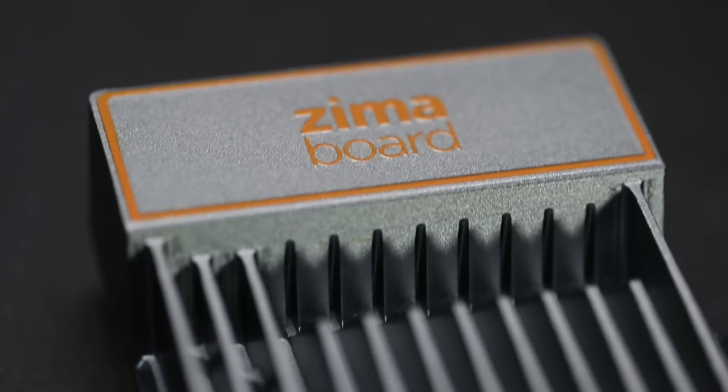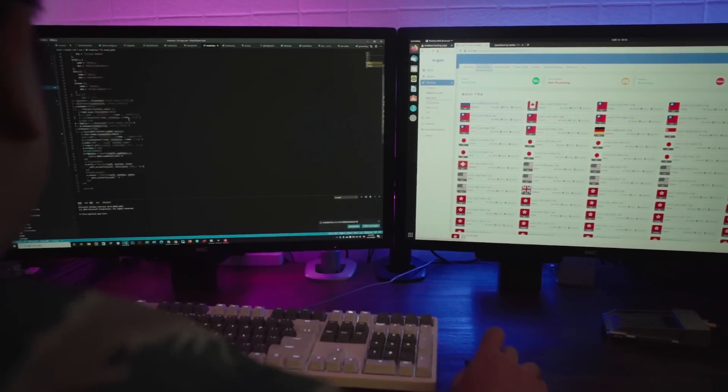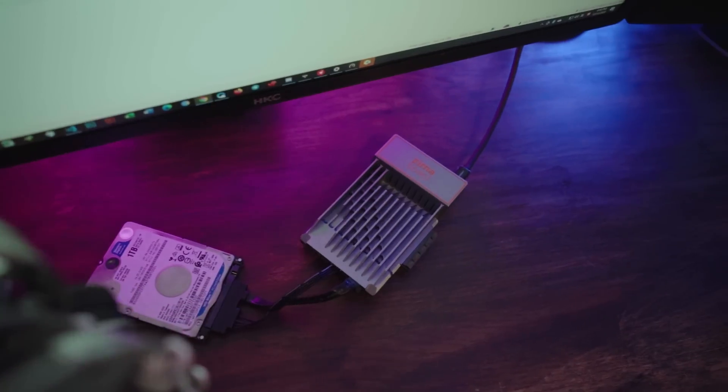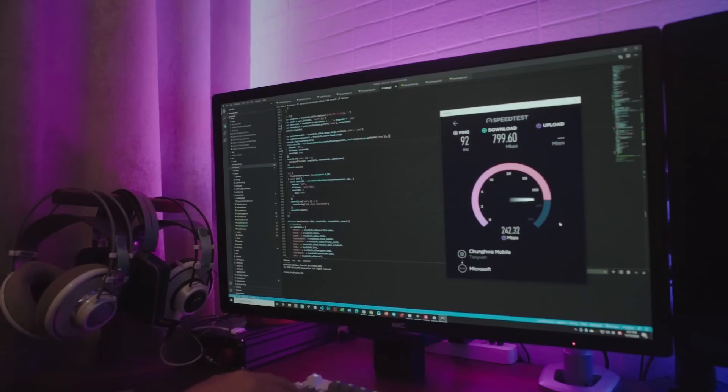We also designed Zimaboard to be open. It comes pre-installed with Linux and is compatible with Windows, OpenWRT, PFSense, and Android. For developers, this means the ability for full customization, extending and improving your own setup.